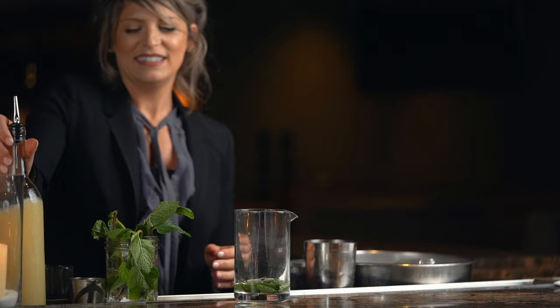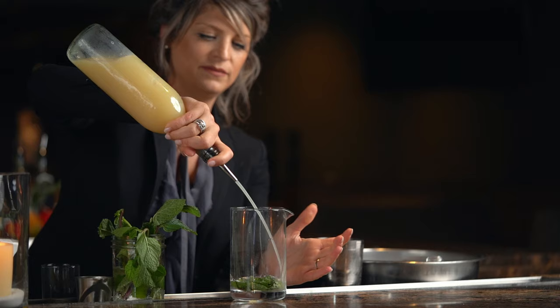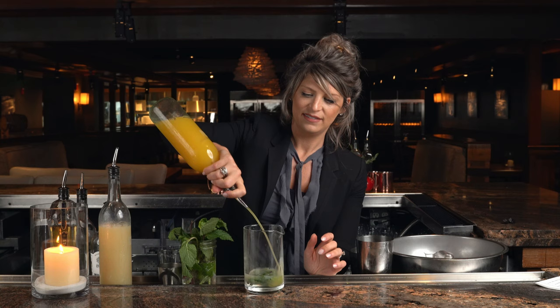Now let's add the rest of the ingredients: fresh lemon juice and pineapple juice. This is also a great cocktail to make in huge batches if you want to have some people over and barbecue this summer.